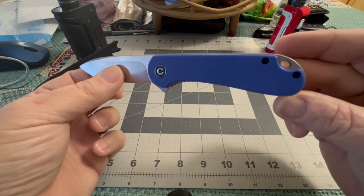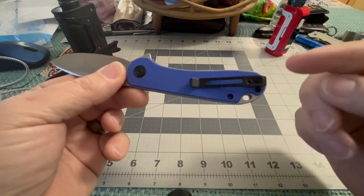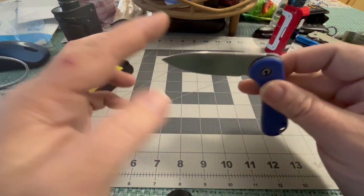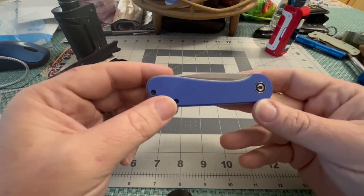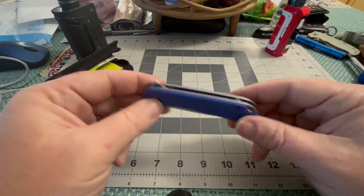You've got the lanyard hole and the deep carry pocket clip with a little bit of an angle at it. It is dressed down, utilitarian, basic pocket knife.